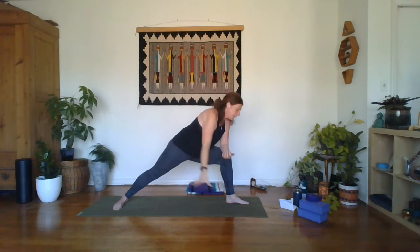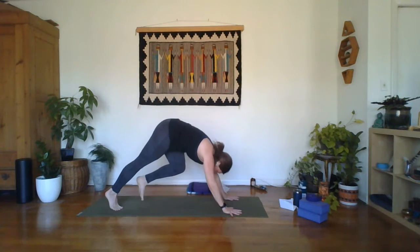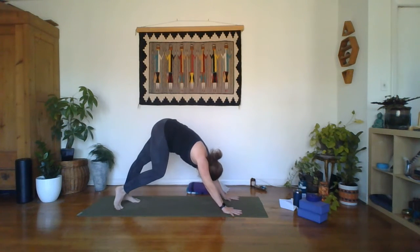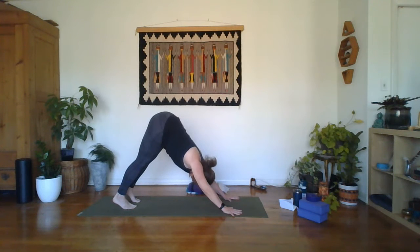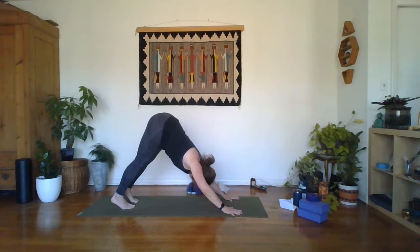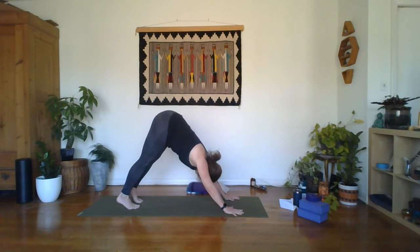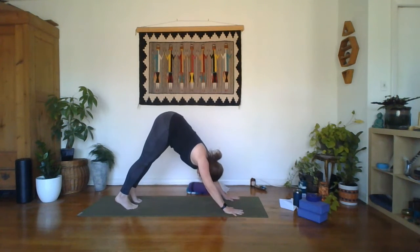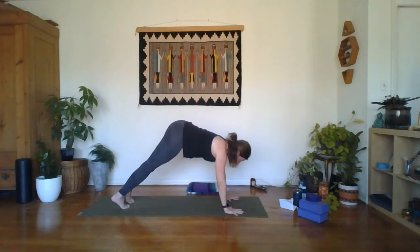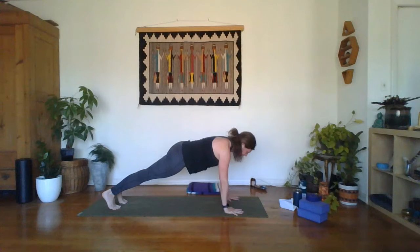Go ahead and bring that right hand down, spin onto the ball of that right foot, plant the left hand — let's go back into down dog. In through the nose, out through the mouth. Give it one more breath. Use your next breath cycle to meet me in your plank, using the exhale to settle into the posture fully.